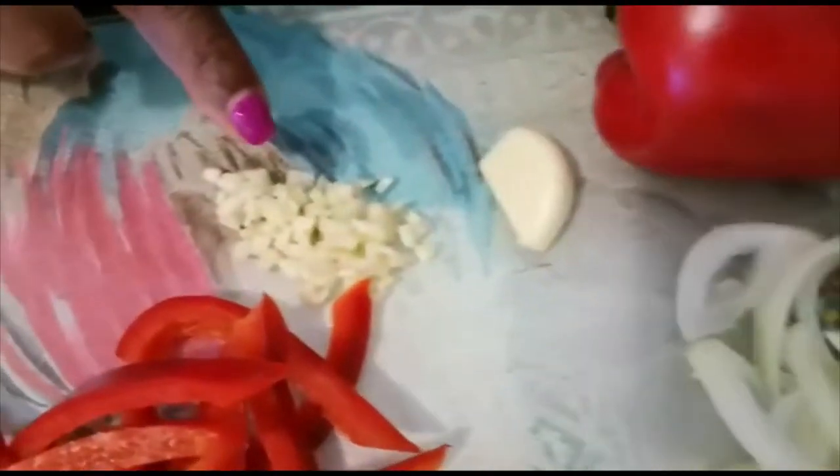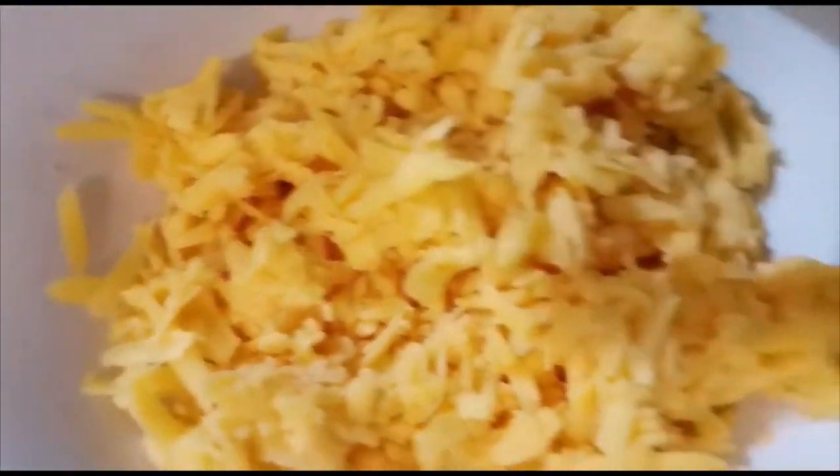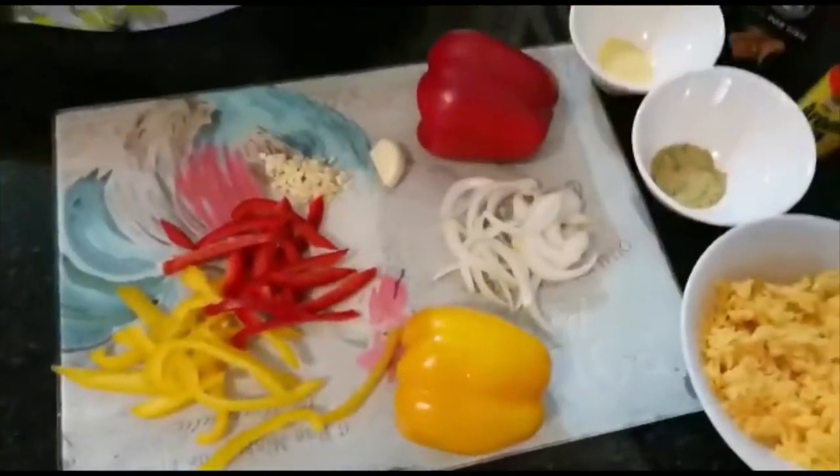For the prep, I'm using some yellow peppers and red peppers which I've already pre-cut, one clove of garlic which I've already cut, a small piece of onion, and some grated cheese. Then for spices, I'm using a fish spice and some Aromat — about a spoon of Aromat and a spoon of fish spice. This is my magic spice!